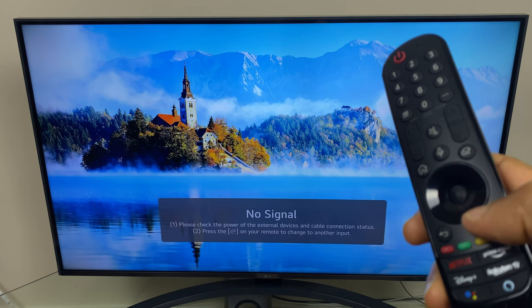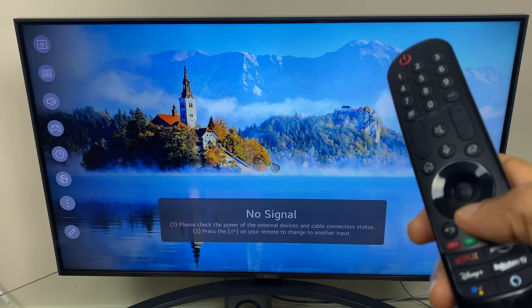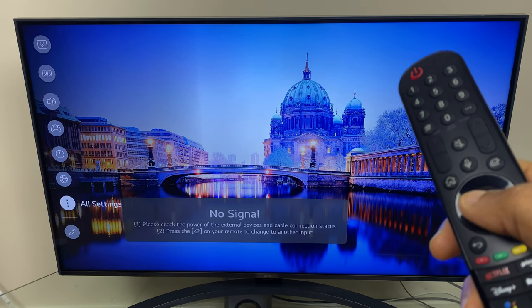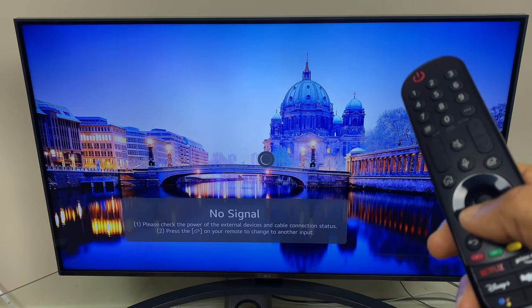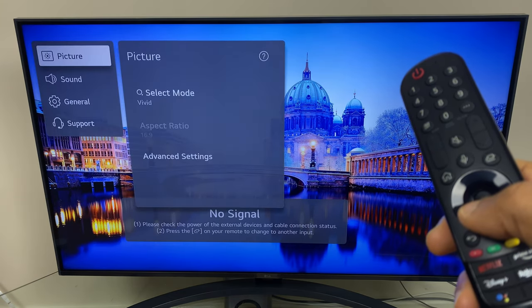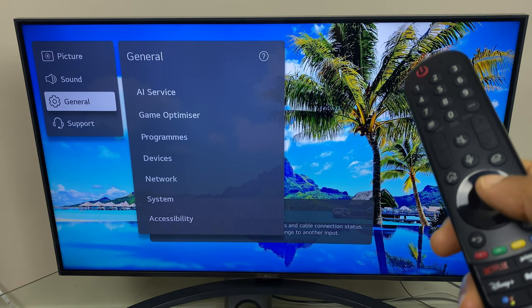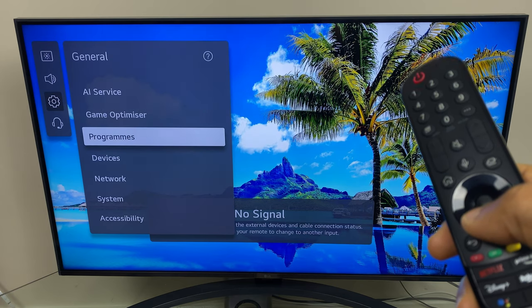We'll start by pressing the settings button, then scroll down the list until you get to all settings. Next we come down to general and across and down to devices.